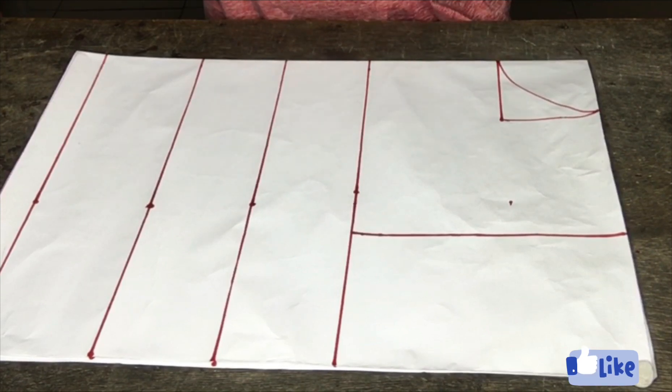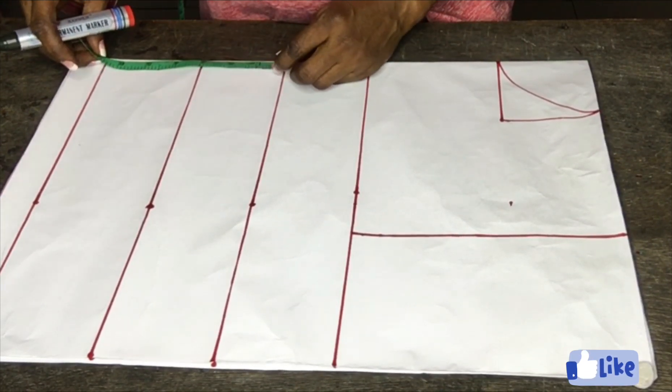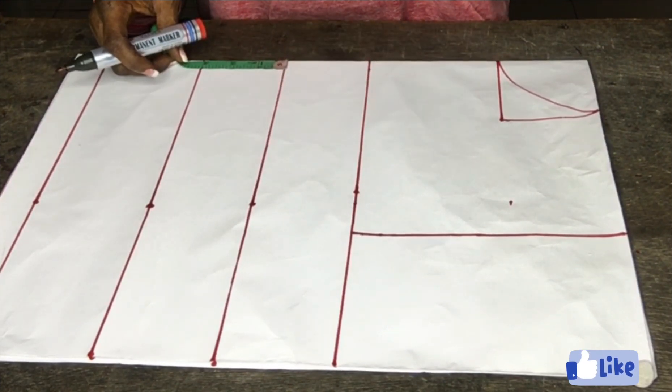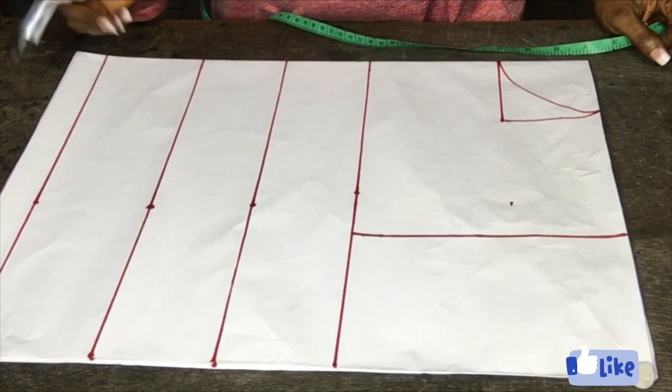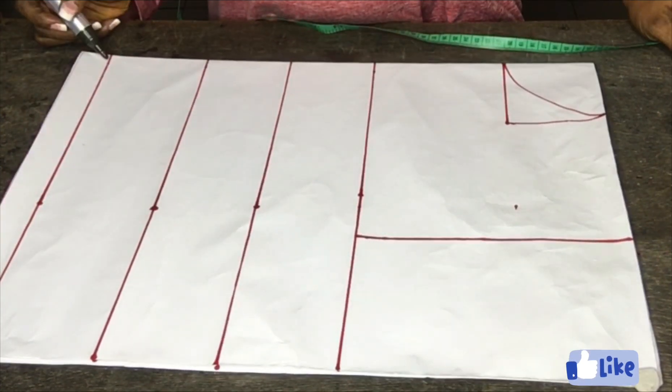From my bust point to my under bust is three inches. So this last line here is my half length.